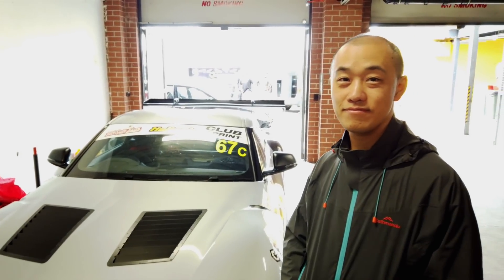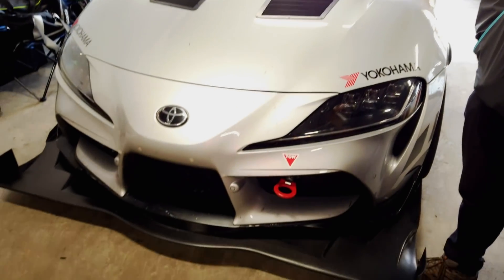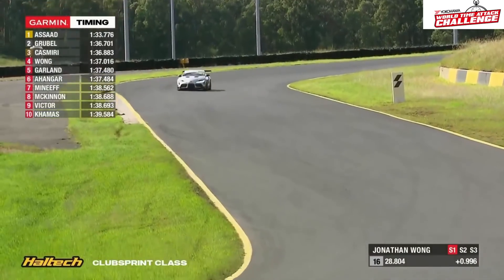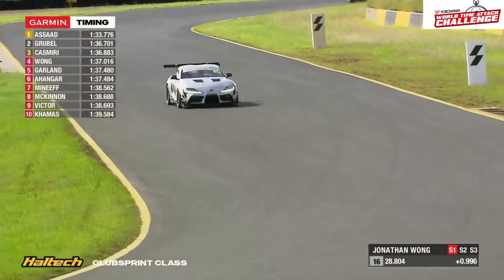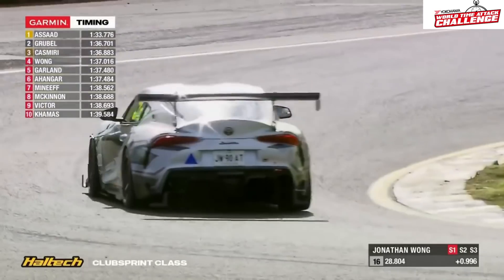We're here today with Jonathan, who is the owner and pilot of this lovely Toyota Supra A90. Jonathan's just going to run us through a few of the changes he's done on this car. It's a club sprint car, so we're going to talk a little bit about what's involved in that. Thank you for talking to us, Jonathan. Thanks for having me.